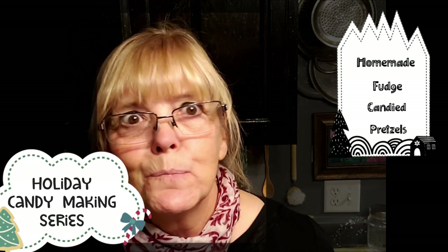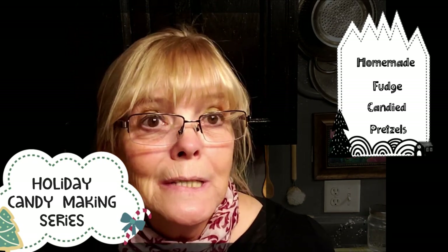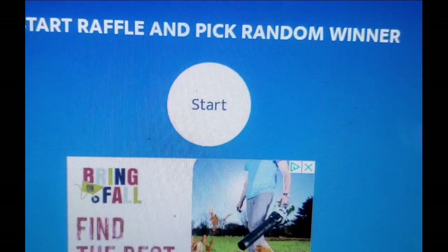Good morning everybody, it's Monday morning and we are doing a candy series. Today's candies are homemade fudge and candied pretzels — holiday pretzels. It's something we used to do when my kids were little. I'm going to show you how to do each one and what you'll need for each project. Today we're also going to pick our winner of the caramels and chocolate covered caramels.